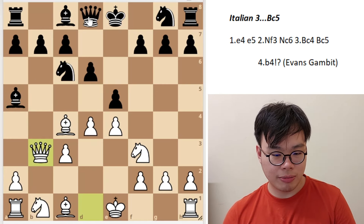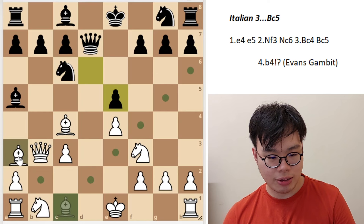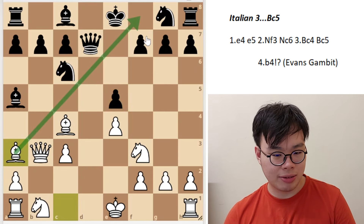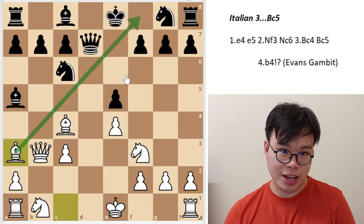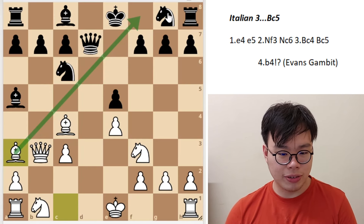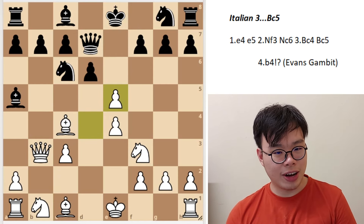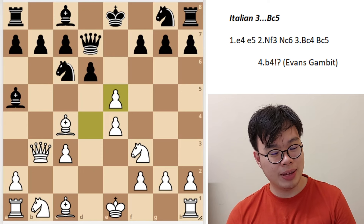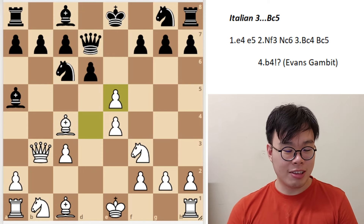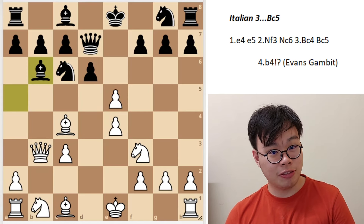Credit where credit is due — the main resource for black was found back in 1984 before computers were really a thing. After d4, d6, white continues with queen b3 hitting the pawn on f7. Black needs to play queen d7, because if he plays queen e7, then d5 is suddenly a problem. And if the knight moves, then queen b5 check wins the bishop on a5. So instead, black needs to play queen d7. After dxe5, dxe5 is natural but actually wrong, because after bishop a3, it's really hard for black to complete his development — he can never really castle as we're controlling the f8 square.